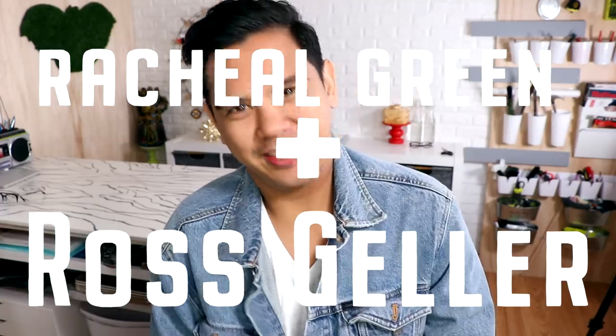My name is Rachel Geller and I'm one of your friends. I just say whatever comes out of my mouth now. Let's get started!